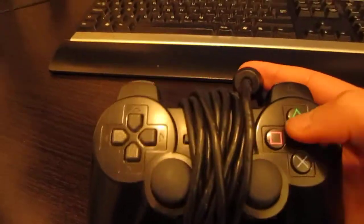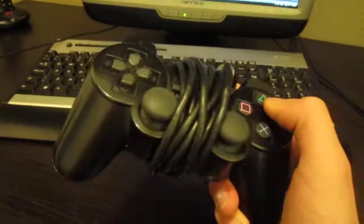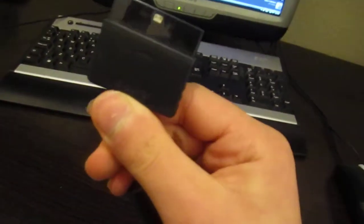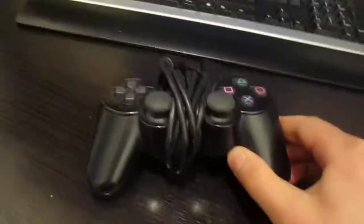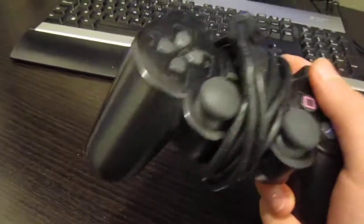Some of the greatest memories in my entire life have been lived with this controller in my hands. It's a great controller — easy to use, very responsive, very functional. This is the plug that you use to put it in. I don't have my PS2 right here, but you just plug that into the socket of the PS2. As a games controller, it's brilliant to hold and controls great.